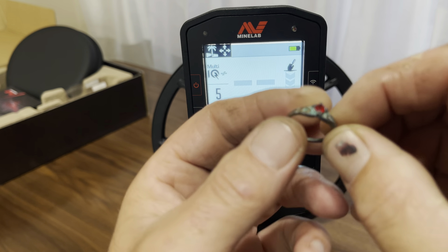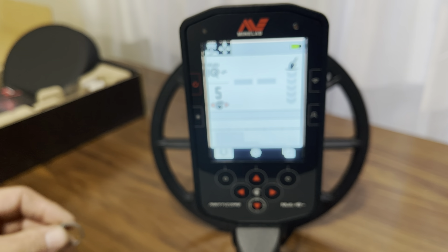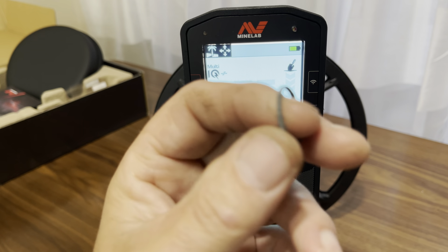What else? We got the fishing weight, an eye hook — or eyelid, whatever you want to call it — battery, and some car keys. Ferrous, non-ferrous target.